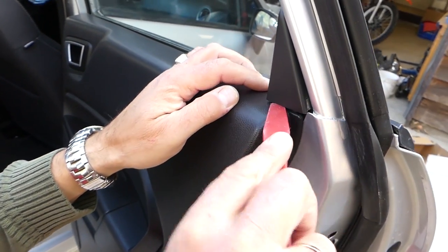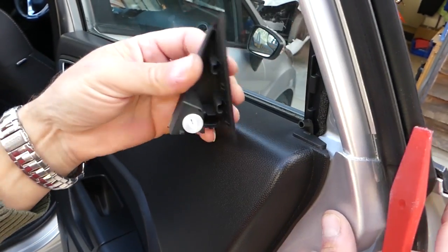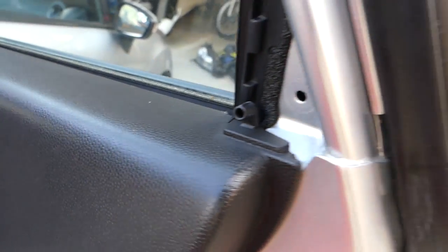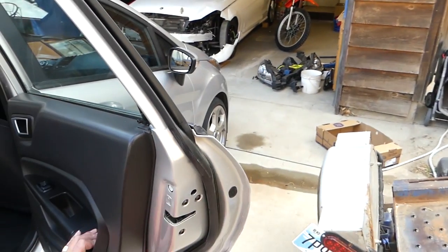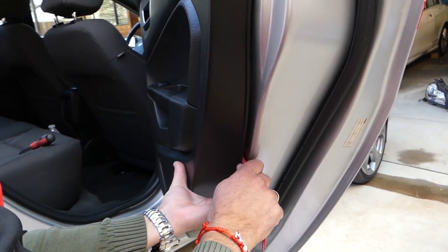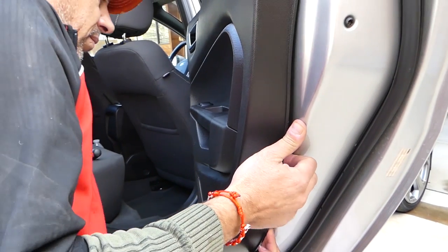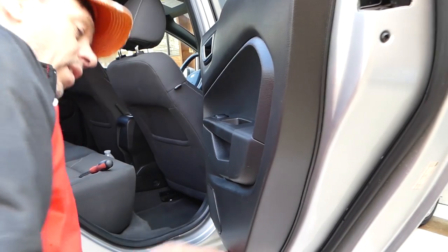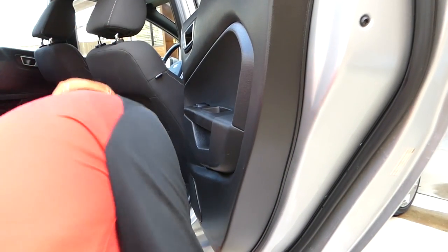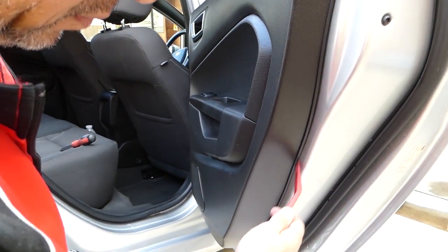Next, grab a trim removal tool and pry that cap out. I'll show you where the clip is on the bottom side — that's where it goes. Once we remove the door panel, I'll show you where all the clips are so you don't damage it. You can usually get your fingers underneath to pry it, but it might be really tight depending on whether it's been removed before.